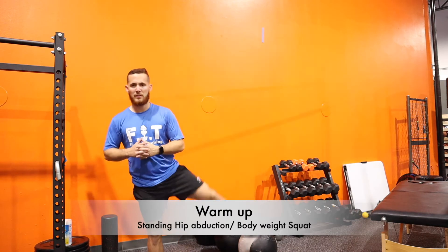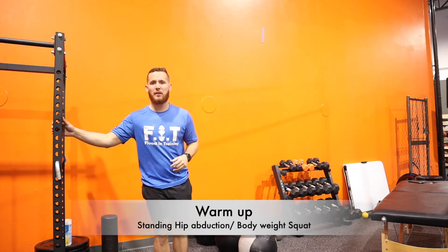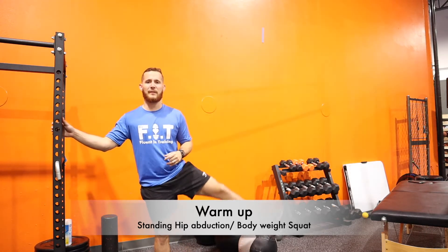All right guys, let's warm up here. We're gonna do hip abduction — stand straight, bring your feet out, try not to touch the ground. This is gonna help you warm up your glutes.